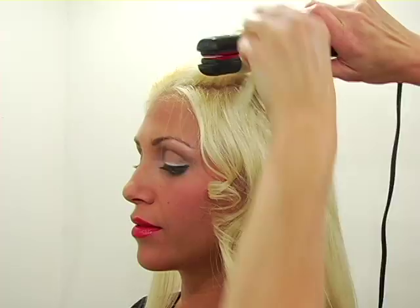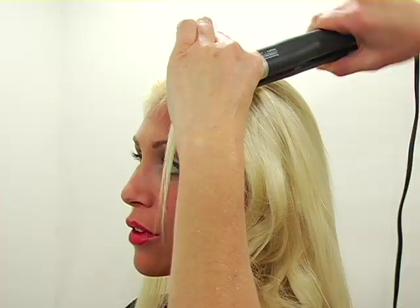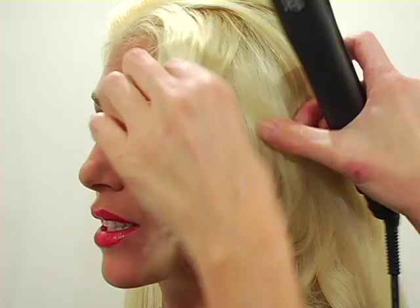Have you ever curled your hair with a flat iron, Stephanie? I haven't myself, but I've had professionals do it and it lasted like 12 to 14 hours — it lasted so long. It was a much nicer, looser curl than a curling iron, and it stayed in forever and my hair doesn't even hold curl.